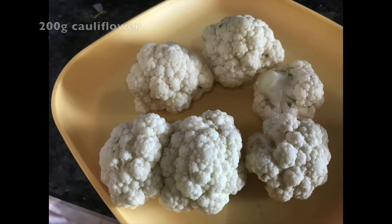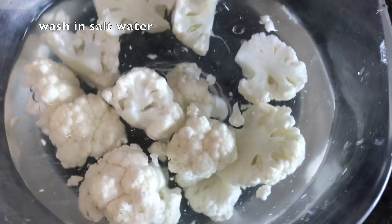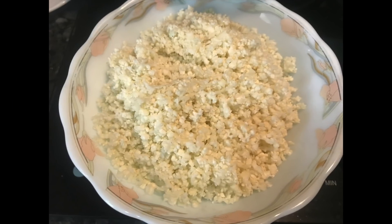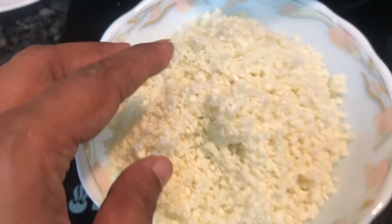If you follow your mother, it will be very tasty. Cauliflower rice will be perfect for you. If you want to cook it, it will be perfect for you.